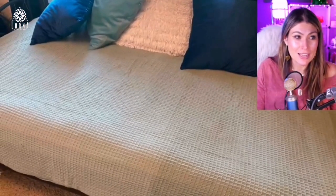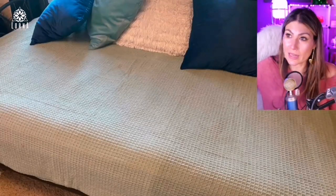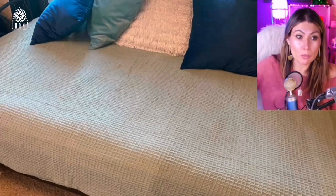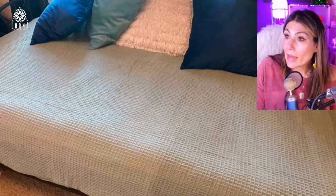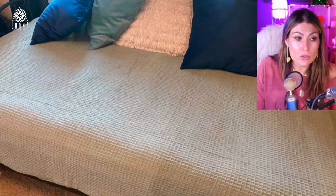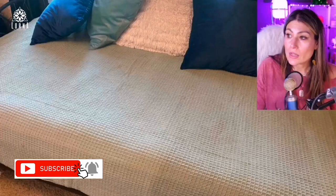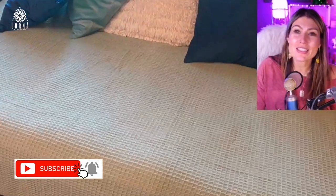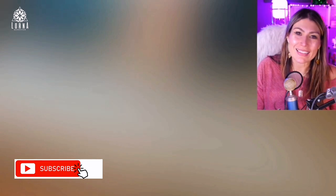As you guys can see, it looks awesome. I put it here with my colorful cushions on top. It's one of the blankets I'm switching here on my studio day bed. You can also use it for a queen bed or a king bed — it's going to look cute. Or even as a throw, I think it's going to look cute as well. So very recommended, my good friends. This is the Chateau Home waffle weave blanket, 100% cotton.